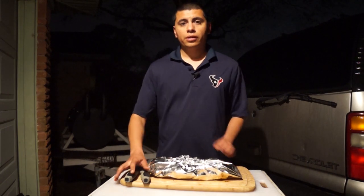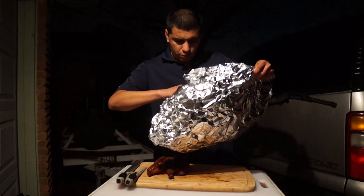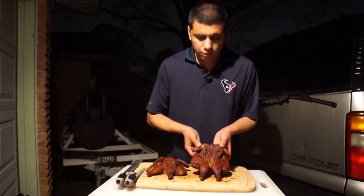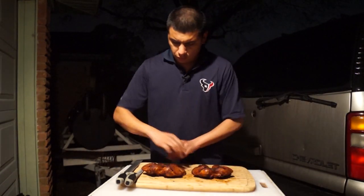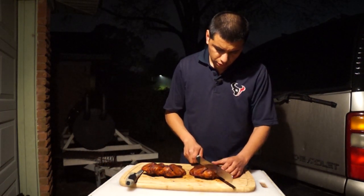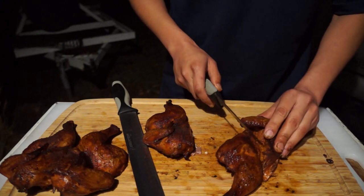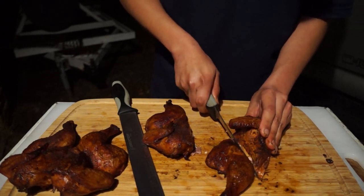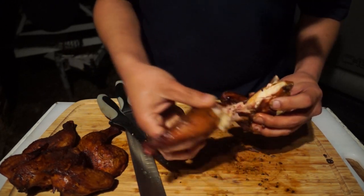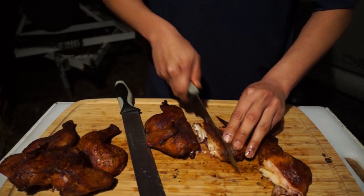This chicken has been resting for about an hour, so let's dig into it and see what we've got. There's our chicken right there. Let's go ahead and cut into it — split it in half first. Let's separate the thigh from the breast. Oh yeah, look at that juice!